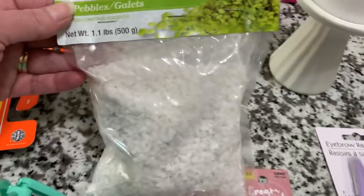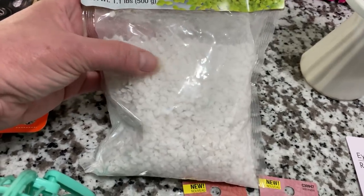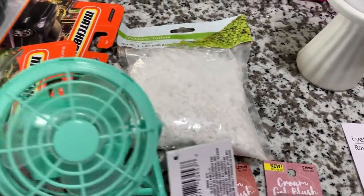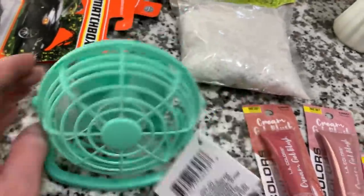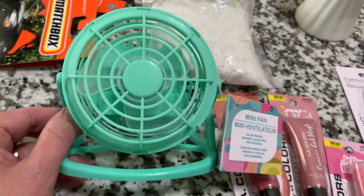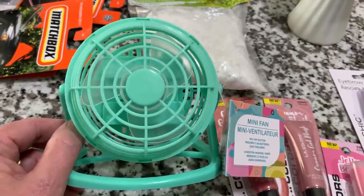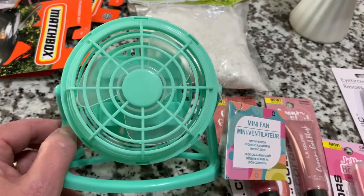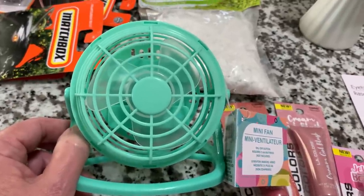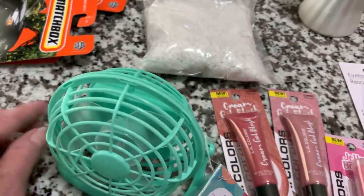Hubby needed some little pebbles — this is a 1.1 pound bag of little white pebbles. He was going to use these with his train set, probably make little roads or something. And that's why he picked up two of those portable mini fans — they take two AA batteries, that's what the batteries were for. These work so well. He has a steam room and wanted these to help circulate the air. So he picked up two, already swiped one but saved me this one to show you.